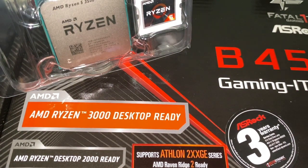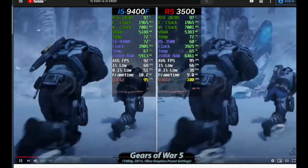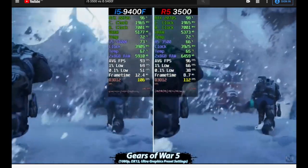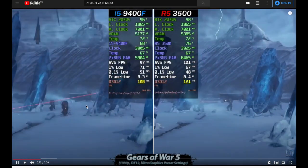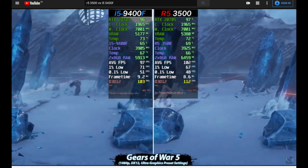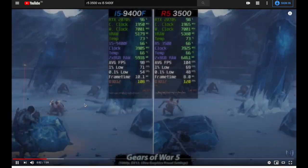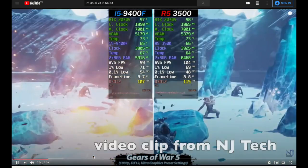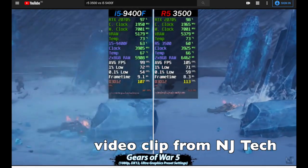Despite lacking in the threads department, I am still happy with this CPU because on paper the specs are great for gaming. In fact, the 3500's gaming performance is comparable — or might be better — than Intel's i5-9400F, which is 6 cores and 6 threads but with a hefty price tag. This is the only reason why I made the switch to AMD, because they give you a bang for your buck.